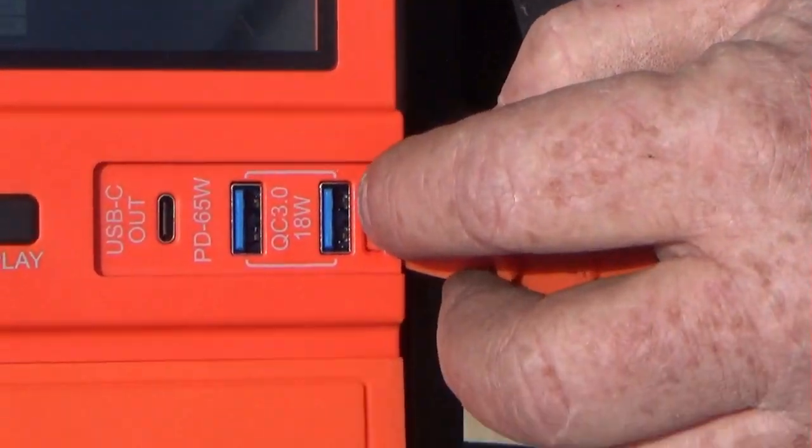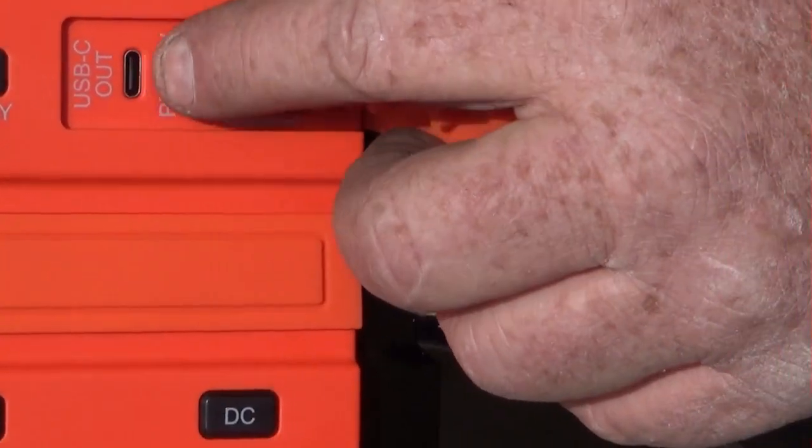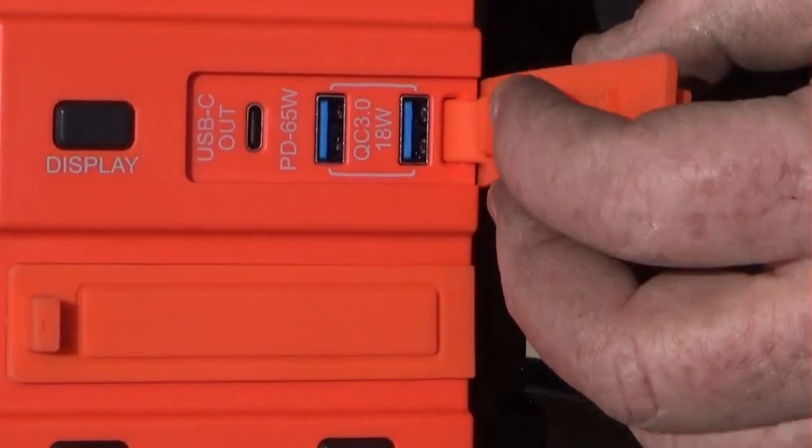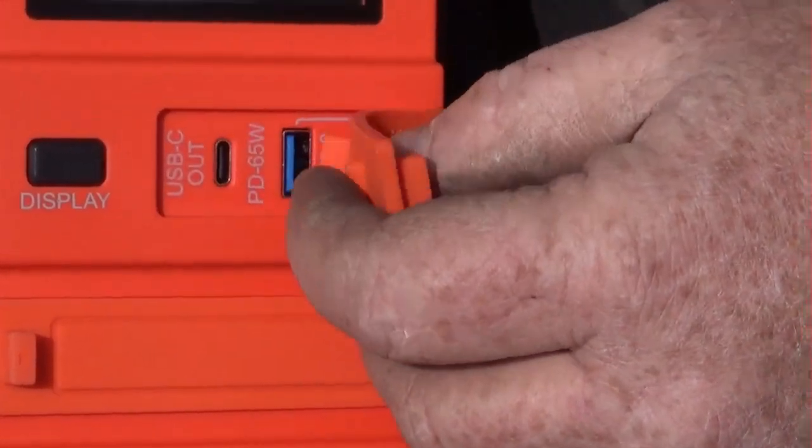Here's a couple of USB ports - there's an 18-watt USB-C out, so all of the popular charging ports are covered.